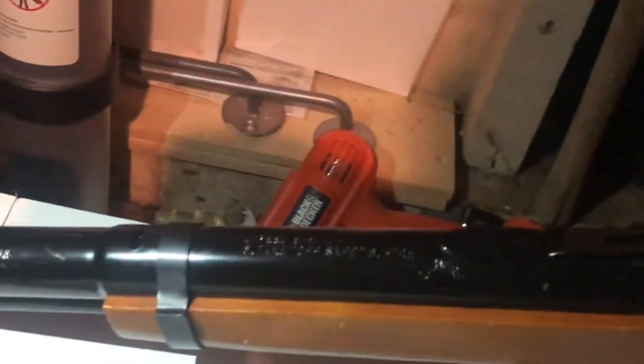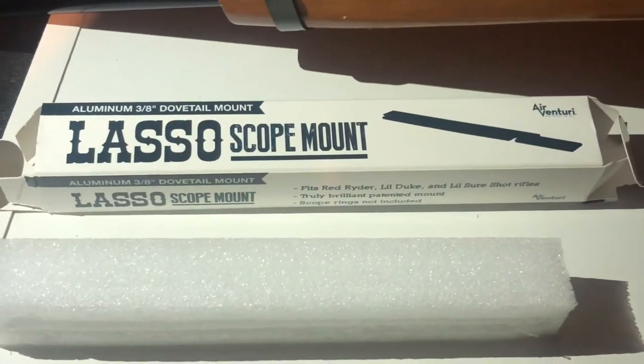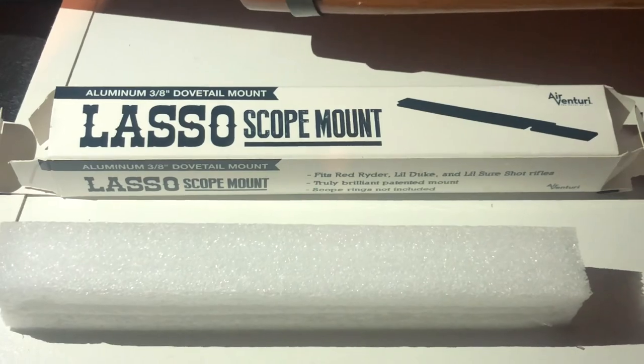And now you have a way to mount optics to the Red Rider. I hope that was a little bit informative — let me know if you need it. You can get this mount on Amazon. Alright folks, have a good night!